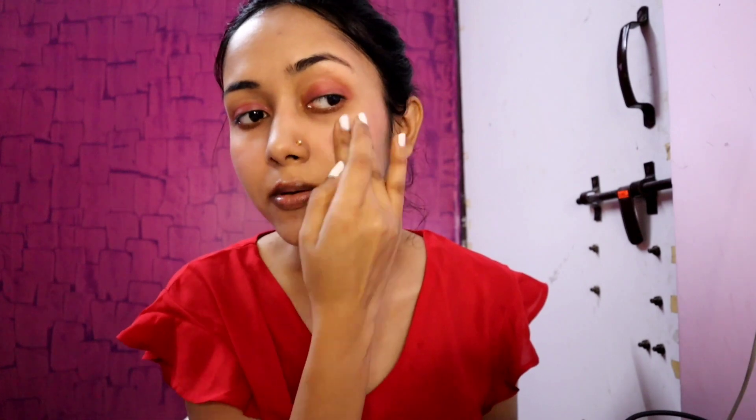Then I apply the same shade on my cheeks with the eyeshadow brush, and I blend it with my fingers. I will also blend it on my lips. This is very easy to blend; if you prefer, you can blend with a brush as well.